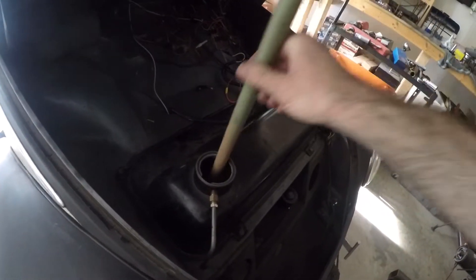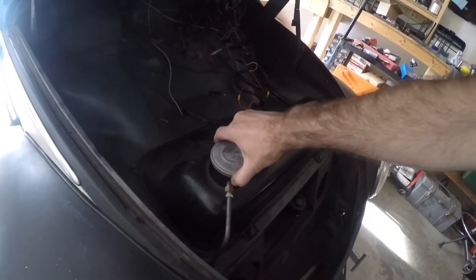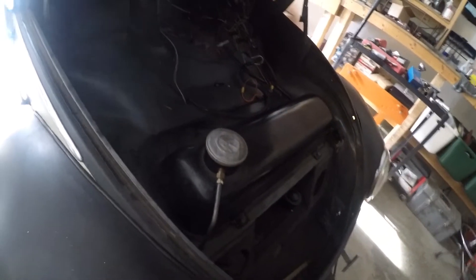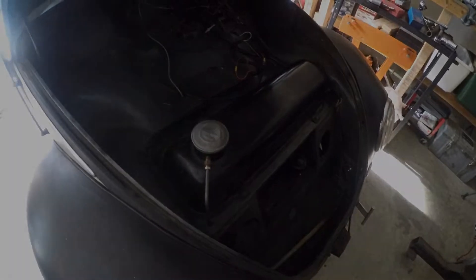The first thing you gotta do is check the gas. I've got plenty of gas to go around the block. This Simon here is a 1956 Volkswagen, and they didn't have gas gauges in this model back then, so I had to makeshift something.